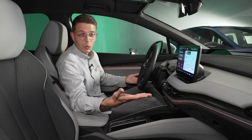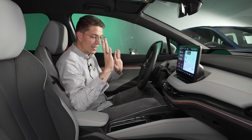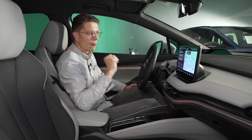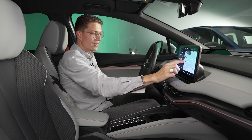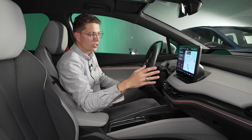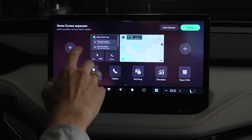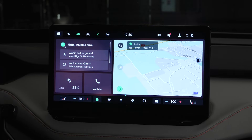Willkommen im Innenraum des Elroq. Es gibt keine große Überraschung, denn er ist naturgemäß fast identisch mit dem Enyaq. Und das ist eine gute Sache: Im Gegensatz zu vielen anderen Marken des VW-Konzerns gibt es bei Skoda noch echte Tasten zur Bedienung mit ein paar Shortcuts. Das meiste wird natürlich trotzdem über den serienmäßigen 13-Zoll-Infotainment-Screen gesteuert, der eine massive Verbesserung gegenüber früher darstellt – schnell, hochauflösend und logisch. Im Hauptmenü gibt es konfigurierbare Kacheln und Shortcuts.